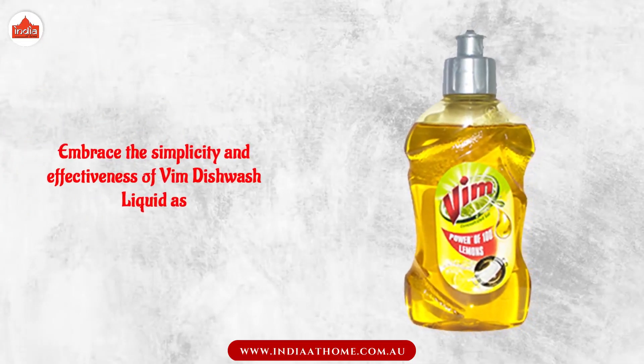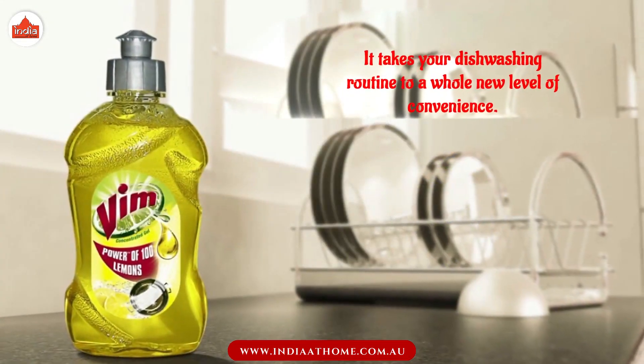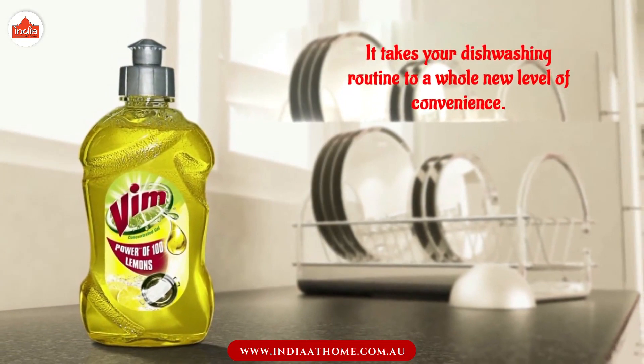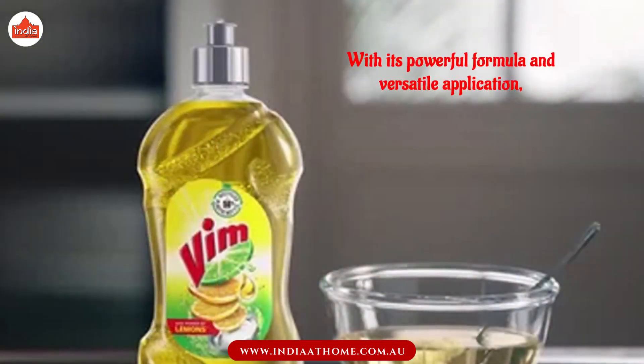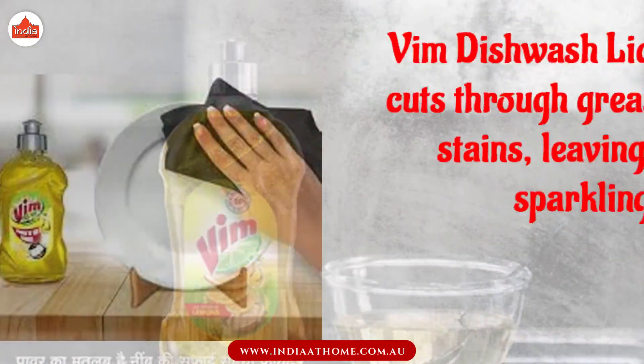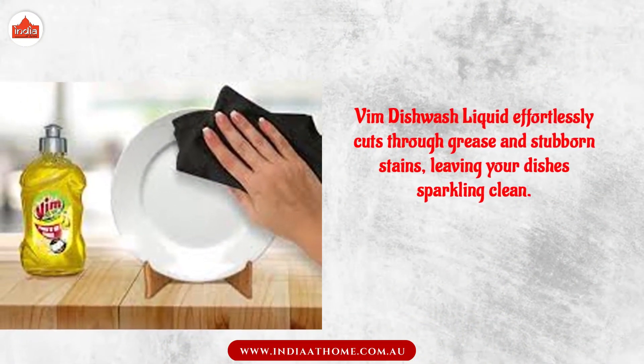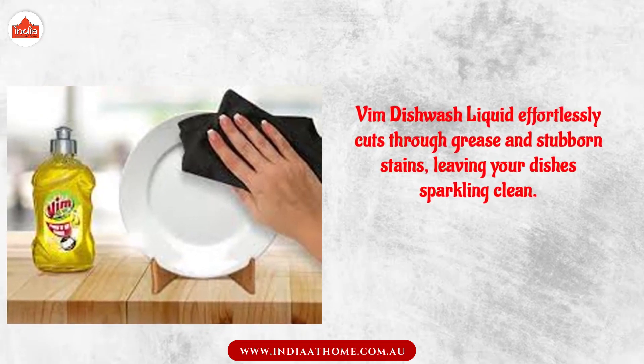Embrace the simplicity and effectiveness of Vim Dishwash Liquid as it takes your dishwashing routine to a whole new level of convenience. With its powerful formula and versatile application, Vim Dishwash Liquid effortlessly cuts through grease and stubborn stains, leaving your dishes sparkling clean.